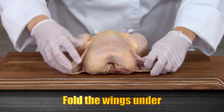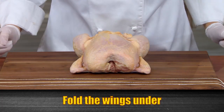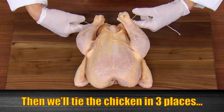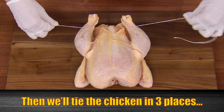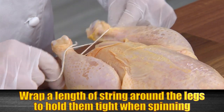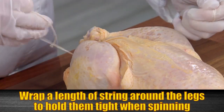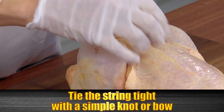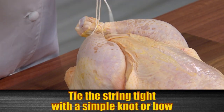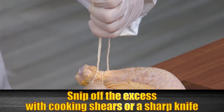First, we'll fold the wings under to make the chicken thinner on the spit. Then we'll tie the chicken in three places. To do this, wrap a length of the string around the chicken legs to hold them tightly together when the rotisserie is spinning. Tie the string tight with a simple knot or bow, and then snip off the excess with cooking shears or a sharp knife.